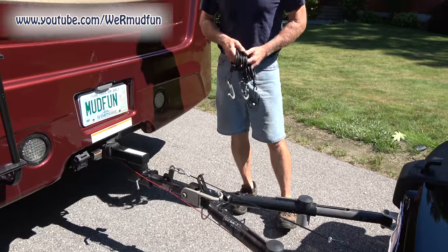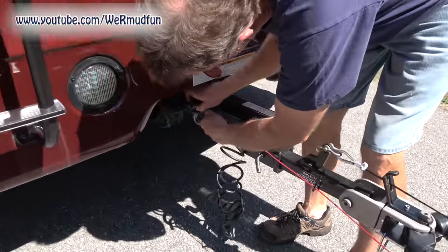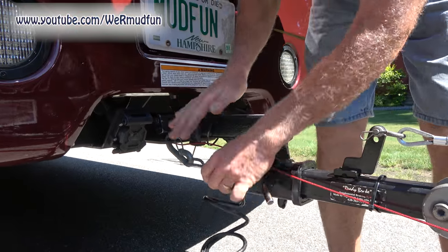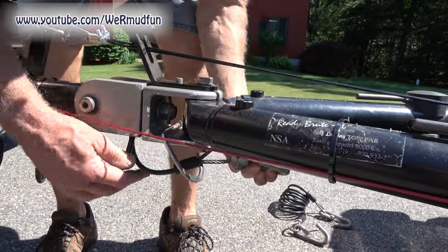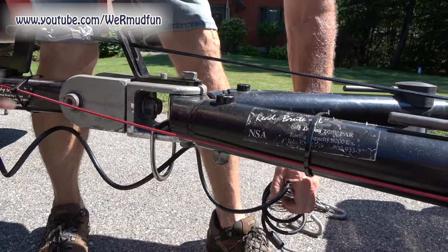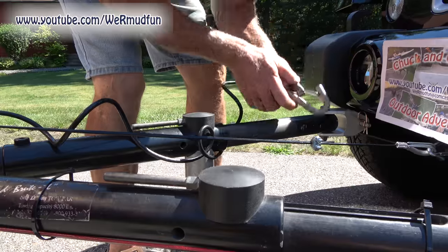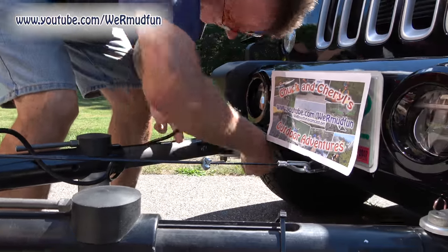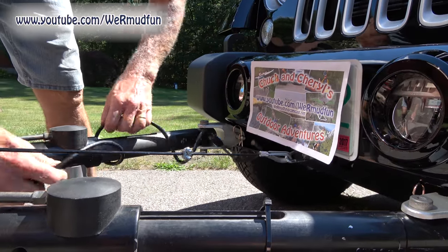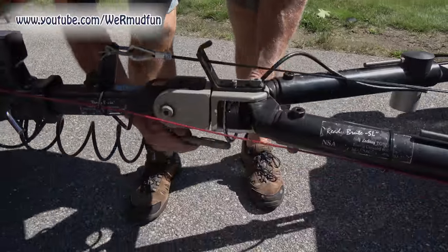Next up we're going to put on our safety cables. Keep in mind if you buy the Ready Brute Elite Tow Bar, these are included along with the cable you need for the brake — two things you don't have to buy separately. Put it through the driver's side, make sure the spring clip comes back up, then put it through the D ring down here. You want to crisscross them — I started on the driver's side but end up on the passenger side. You can do a wrap around once on a leg, and make sure it's not going to get in the way of anything.